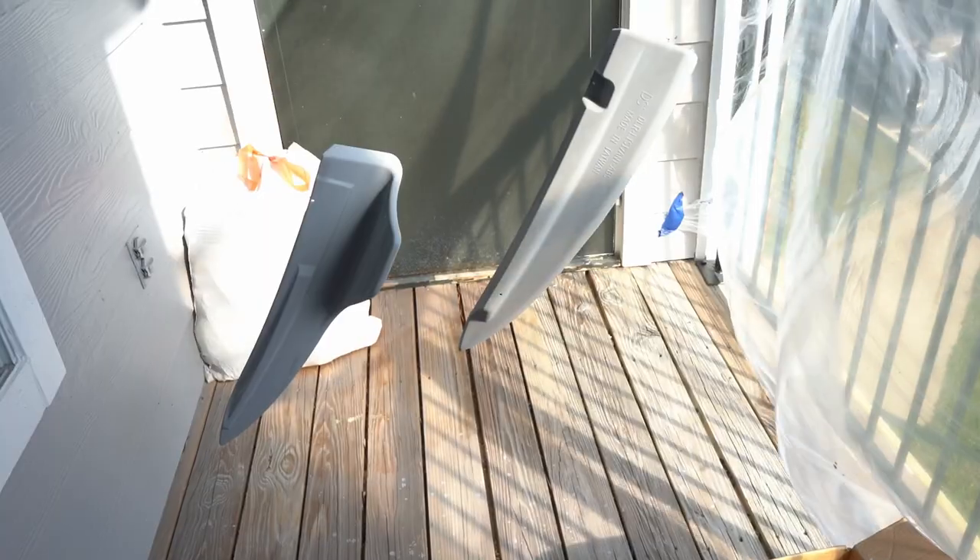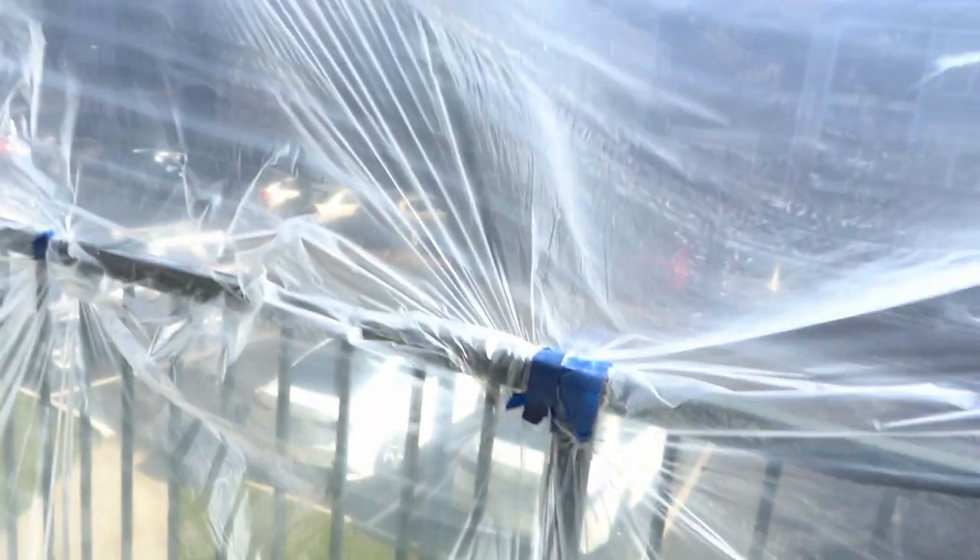They explain everything in their video, and this actually turned out to be the best paint job I've done with rattle cans. I'm showing it complete after the three to four coats. I let it sit for about 45 minutes — it was a hot and windy day — before hitting it with the base coat.